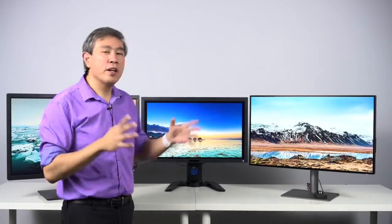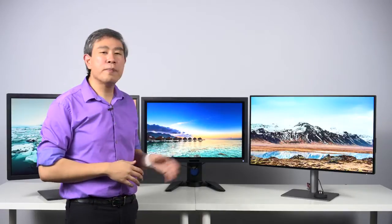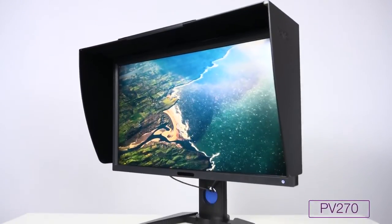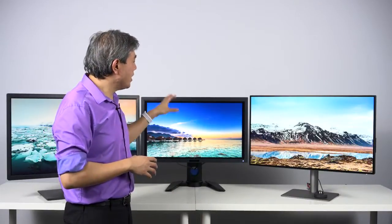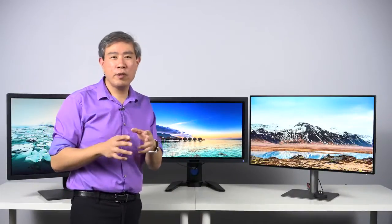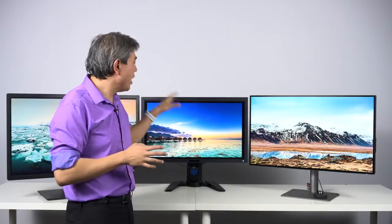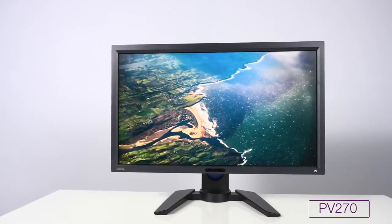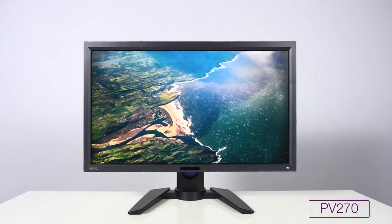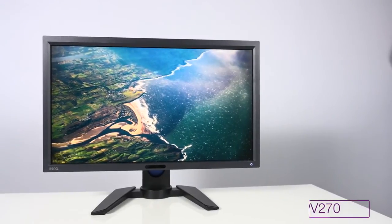Next up is the PV line, which existed for some time between the SW lineup. PV stands for Pro Video. This monitor line is a hardware calibrated display also, but it's really designed specifically for pro video workflow with a lot of features geared towards video professionals and video editors. There are certain features in the PV line that are emerging into the SW line because the PV line has been discontinued, but we'll talk about that later in this video.